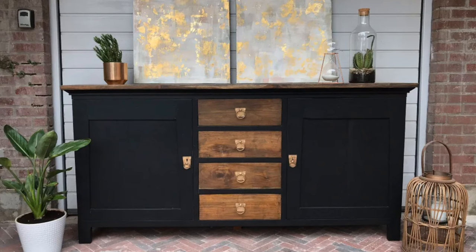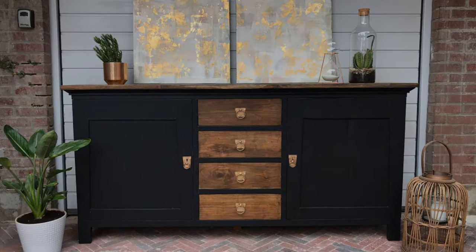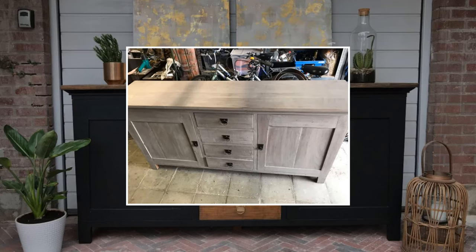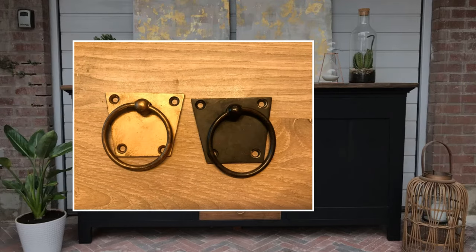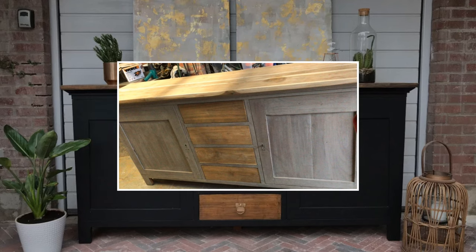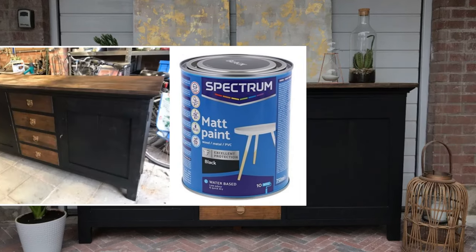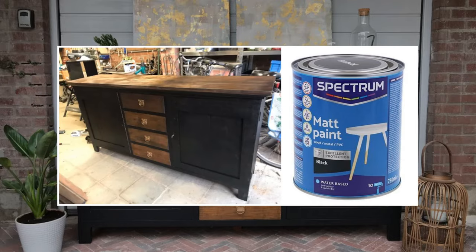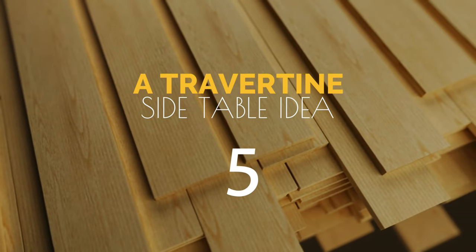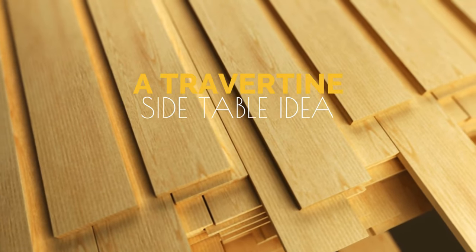Number 6: refurbish old furniture with industrial-style black chalk paint. Industrial style is known for its clean lines, so choose a piece of old furniture without decorative elements and many rounded edges. Paint the handles gold, then remove the old finish before sanding and staining the entire wood surface. Lastly, paint it with chalk paint in matte black.